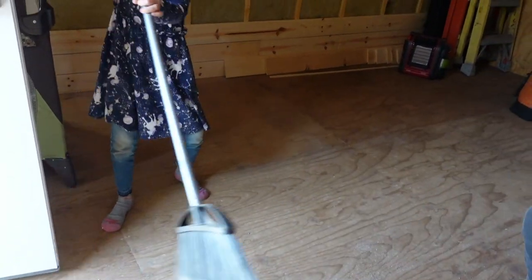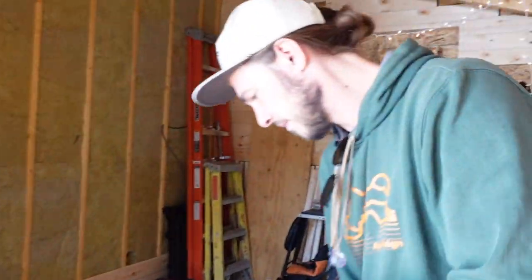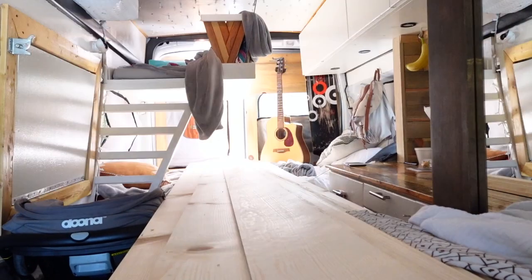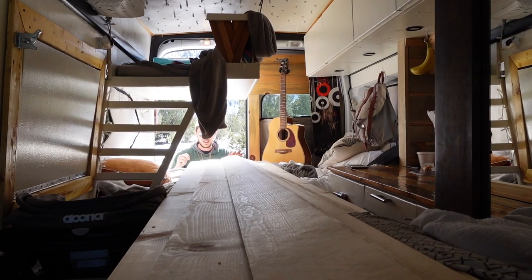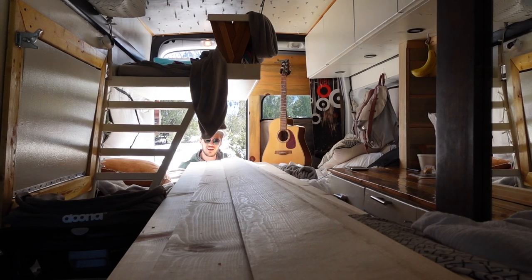We got a little bit of sawdust that's settled out. Let me get some sawhorses set up first and I'll come grab all this stuff.